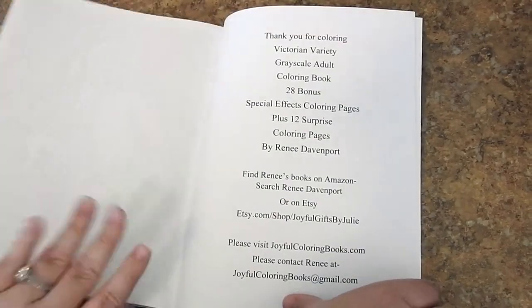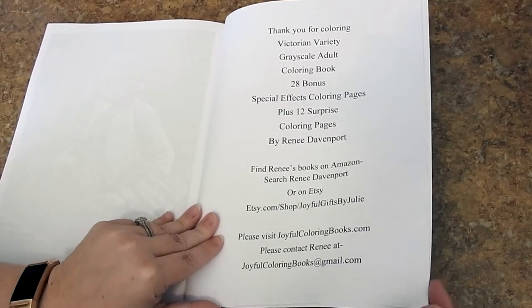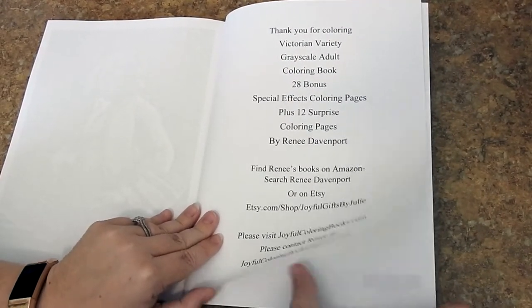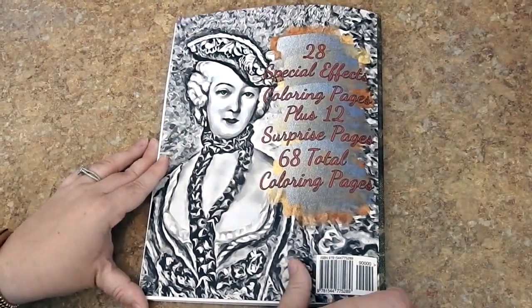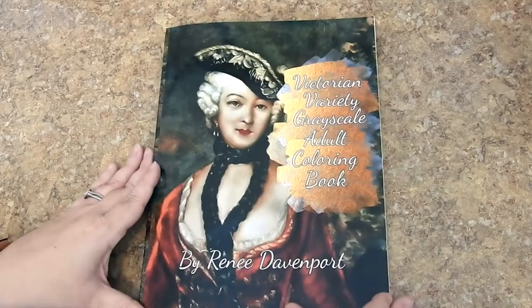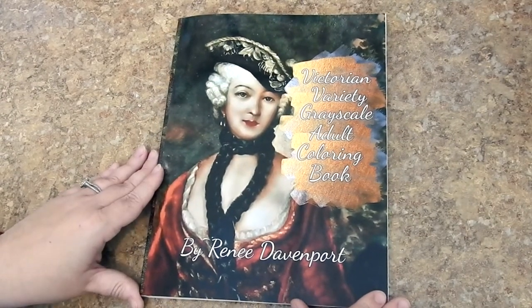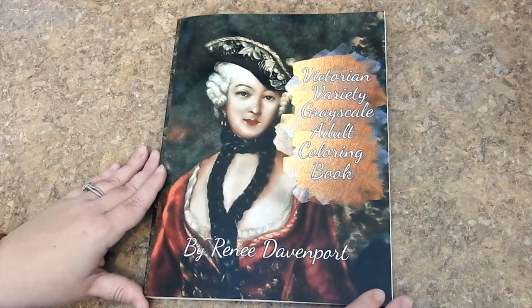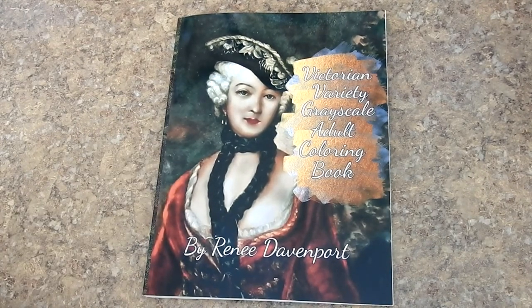And we're almost done. In the back you just have all of her information — how to get in contact with her and what the book includes. You have the back cover here and then back over to the front. This is Victorian Variety Grayscale Adult Coloring Book by Renee Davenport. Thank you so much for watching the video. Check out all the links in the above description.